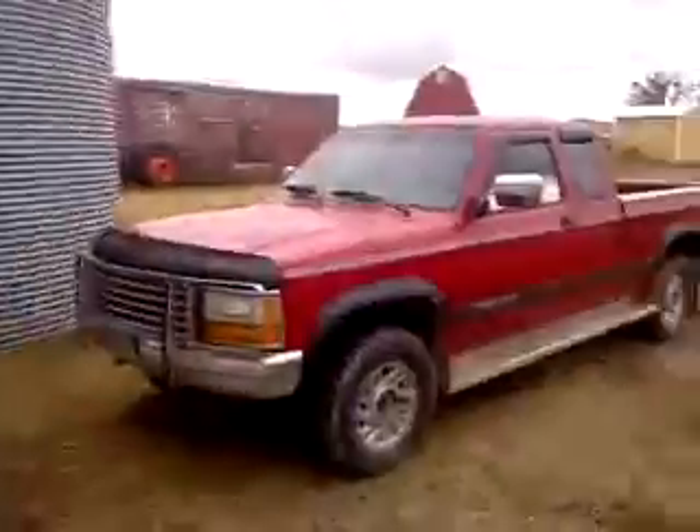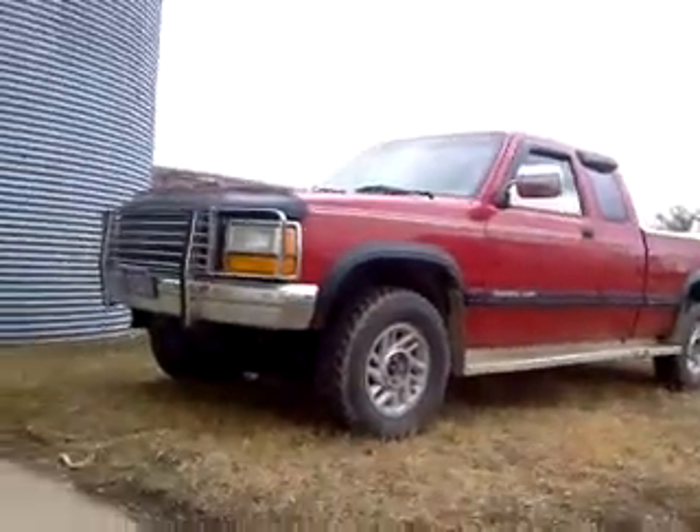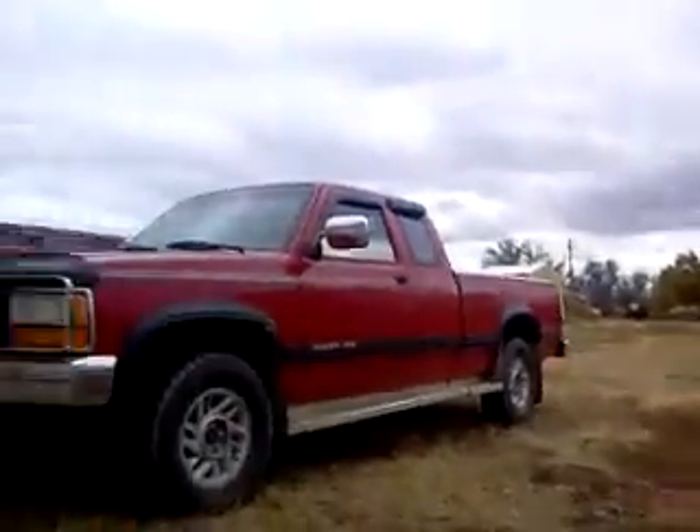We do have a new heater core, and we also have Freon and oil to put in, because to get the heater core in we're gonna have to let the Freon out. We got a nice looking truck here.